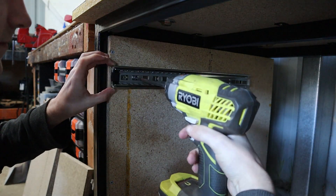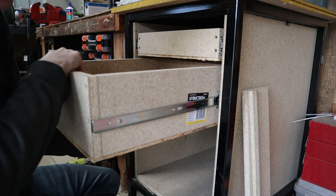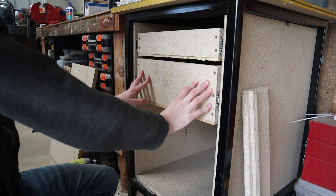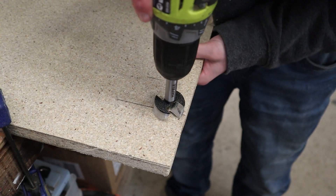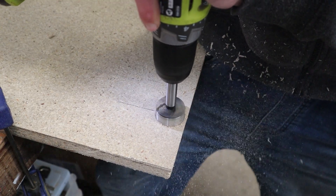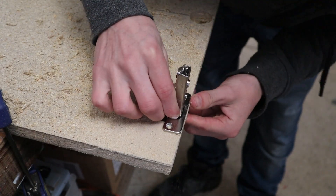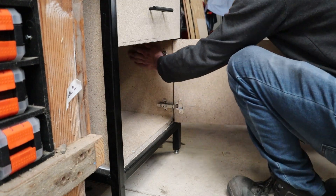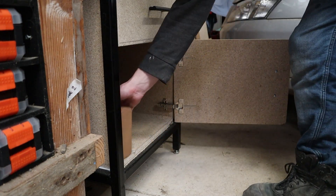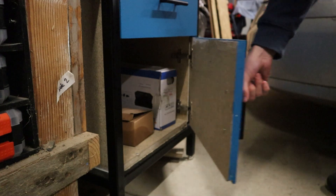I also moved the mill over to the other side of the shed because it was hitting the lathe. With the drawers in place I can drill some holes for the hinges on the door — and again, I'm not doing a step-by-step of mounting the door because I'm pretty certain it's wrong. But the door is mounted, which means we can close the door on this project — and immediately open it back up again to fill it with machining tools, prime it, and paint it a colour I'm not 100% sure I like.